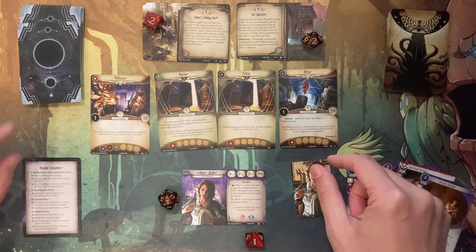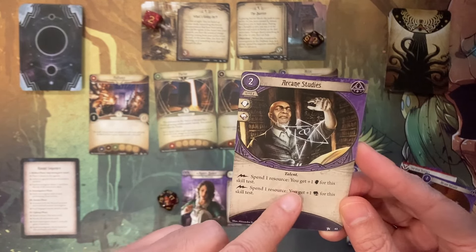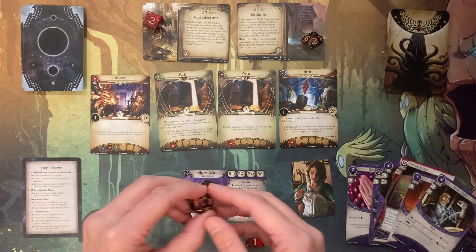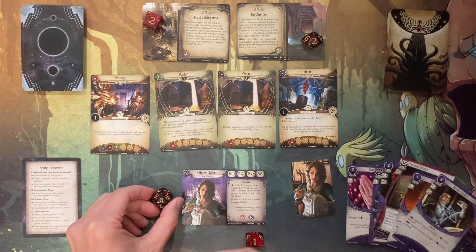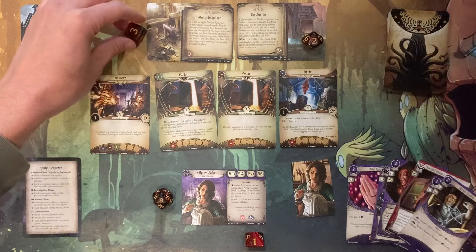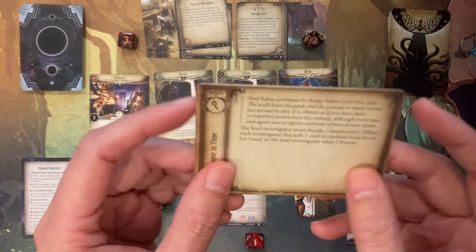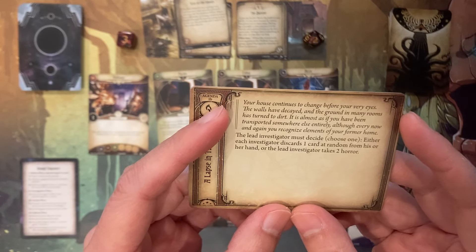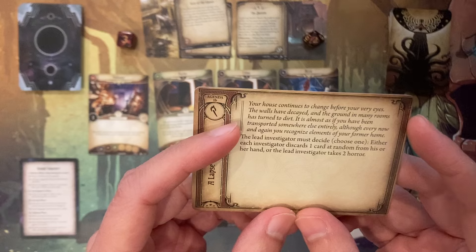In upkeep I draw a card and get another resource — this goes up to eight. I get another asset card: if I spend a resource I can increase my intellect or willpower, which is going to be really, really helpful. Then we increase the doom — doom goes to three, so now we have to advance the story and flip the agenda to the back. 'Your house continues to change before your very eyes. The walls have decayed and the many rooms have turned to dirt. It is almost as if you have been transported somewhere else entirely, though every now and again you recognize elements of your former home.' The leading investigator must choose: either each investigator discards one card at random from his or her hand, or the lead investigator takes two horror.